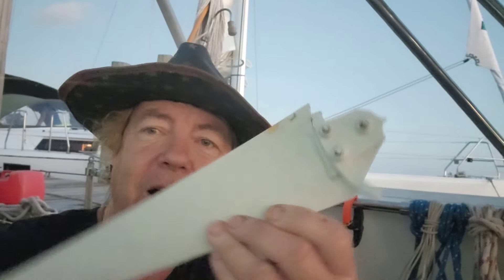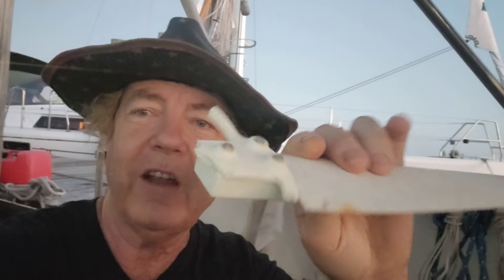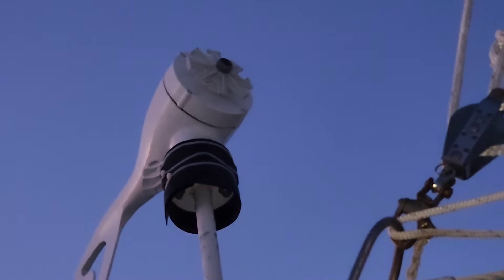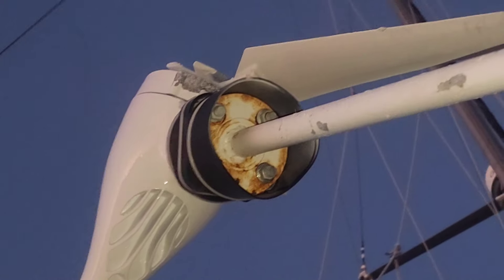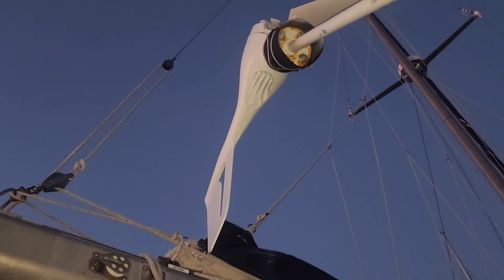We've got to do some work here. The wind generators have brakes in them to keep them from over-speeding and destroying themselves, but the hurricane winds at 86 miles an hour blew through the brakes and literally detonated the wind generators. You can see this one is blown apart, and this one has only one blade left. Both supporting poles broke.